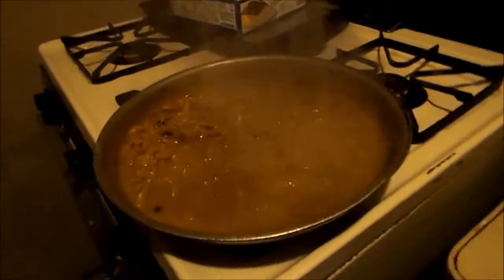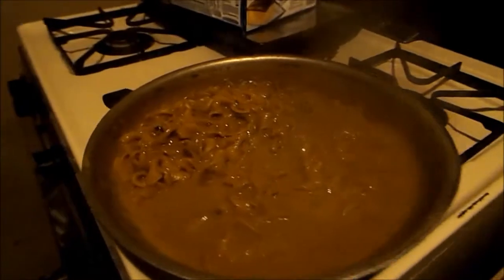And there you go — doesn't exactly fit, but you get the idea. It's done, pretty much. You want to take that off, turn off the fire and let it sit for five minutes. Stir it some more, let it sit for five minutes and it's good for eating.